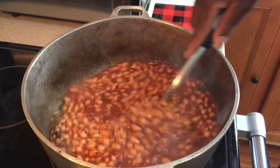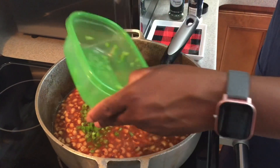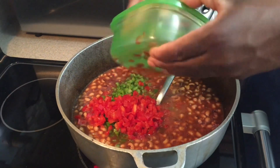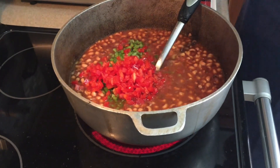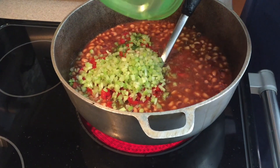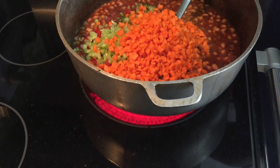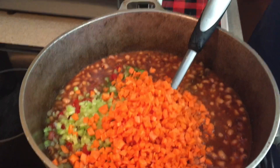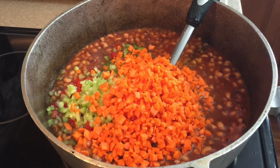So the black-eyed peas are in now, and then I'm going to put the balance of bell peppers that we had from before. That's red bell pepper right here, this is green bell pepper, and that's celery. So you've got two different bell peppers, celery, and carrots — all just added.